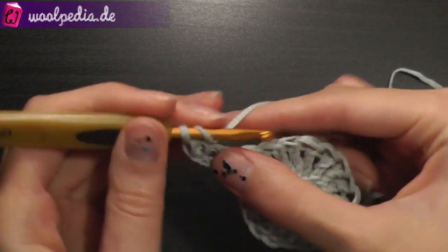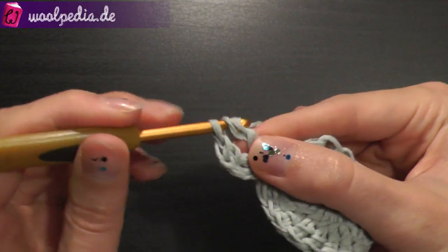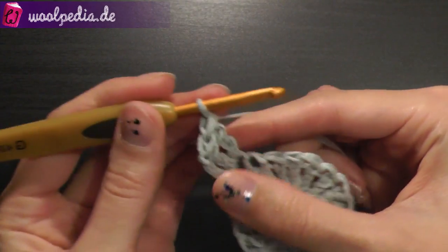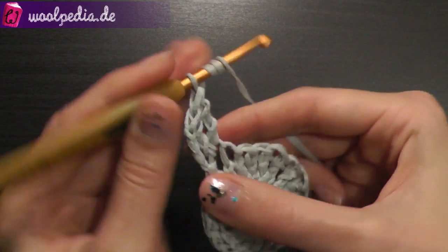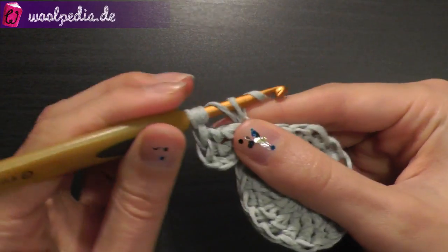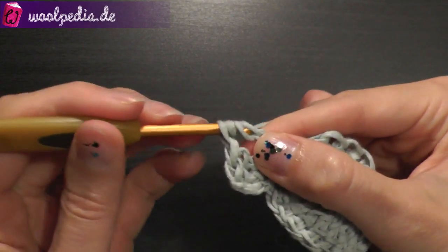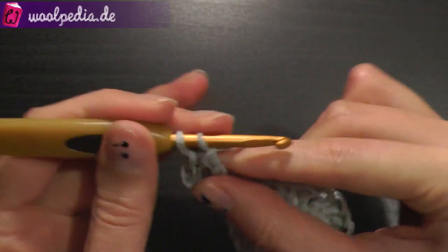1 and the second also through the same stitch. Now 1 treble double crochet — yarn over 3 times — also through the same stitch. We're working all the time through the same stitch. This will be the star corner.